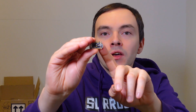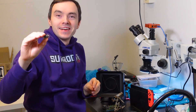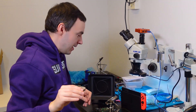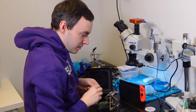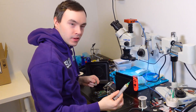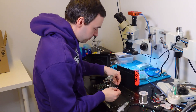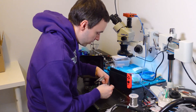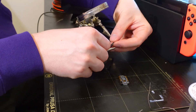Now that the Trinket M0 firmware is installed, we need to solder the pins in order to connect the Trinket to the Raspberry Pi. We are at the soldering station. I was taught how to solder just today — it's my second time, but it's much easier than you'd think. The main things you need are the flux, the tin, and the soldering iron.